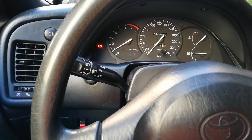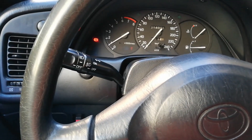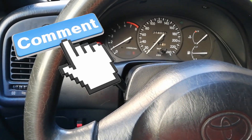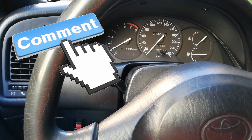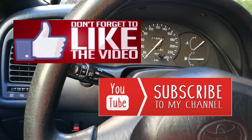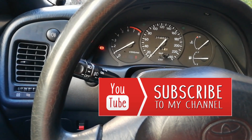It starts! Alright guys, thanks for watching. Leave a comment below if this works for you, and a like and subscribe would help me a lot. Thanks, bye bye!